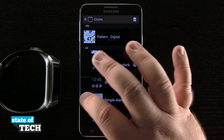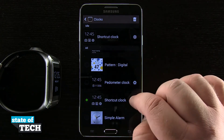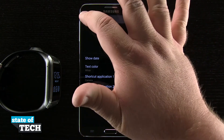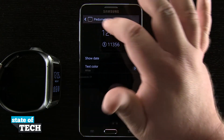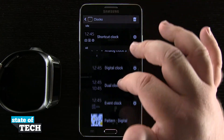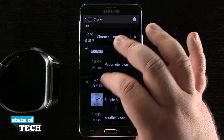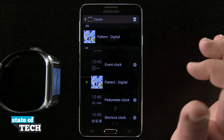I can even change my clock interface from here. You'll notice that some clocks have settings where I can tap on settings and change some shortcuts, view different options like the pedometer — so some of these clock interfaces have different settings that you can change right here inside the Gear Manager application. And I can even change my clock interface here inside the app just by tapping on it.